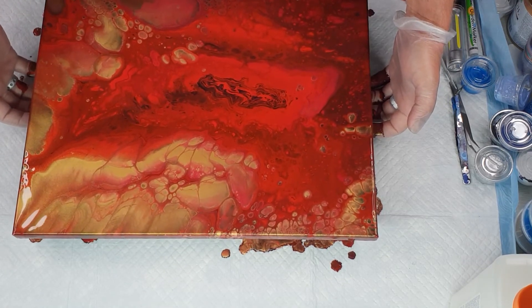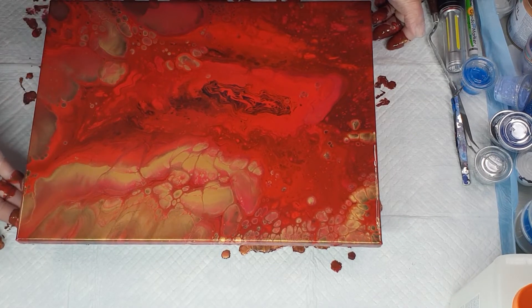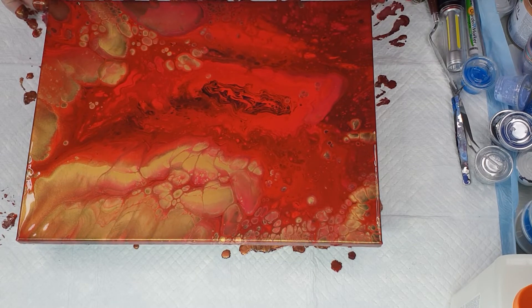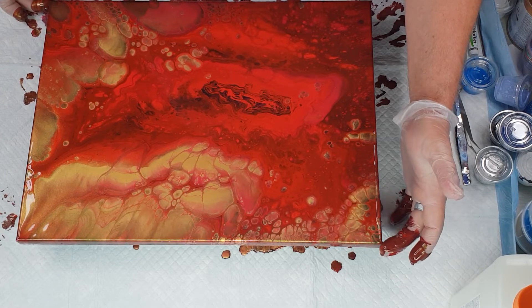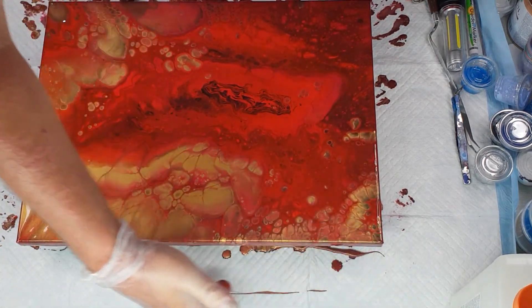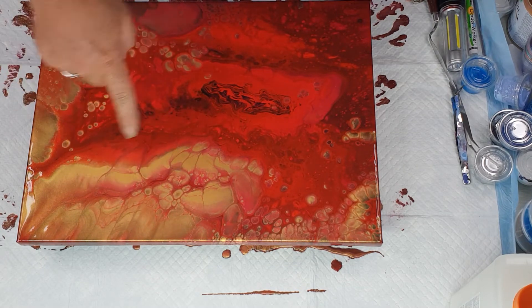Once the pearls come up, a lot of them don't like to move as much either. I'm going to double check and run my finger underneath to stop these drips. I had to stop moving because I felt like I was going to start making the painting go out of shape too much.